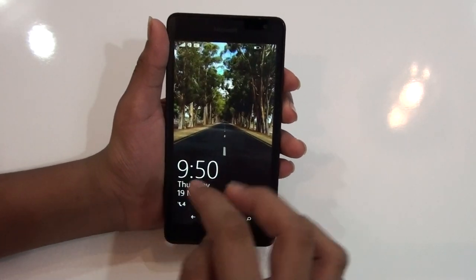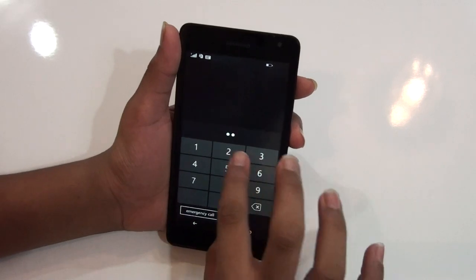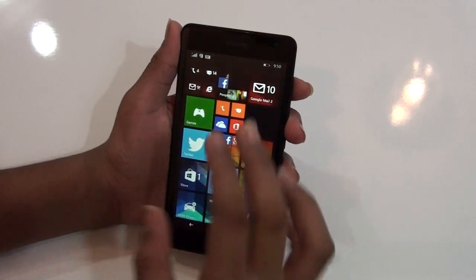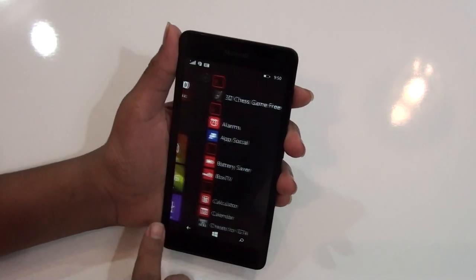The best thing about this phone is its battery life. It has excellent battery life — I used this smartphone for around three weeks and it just blew my mind, the battery life was excellent on this device.